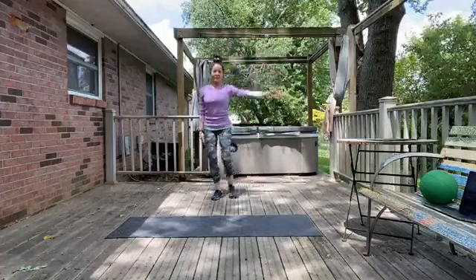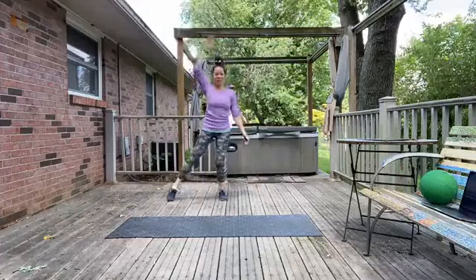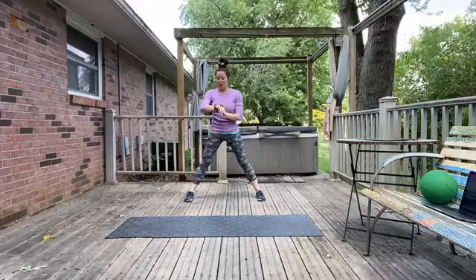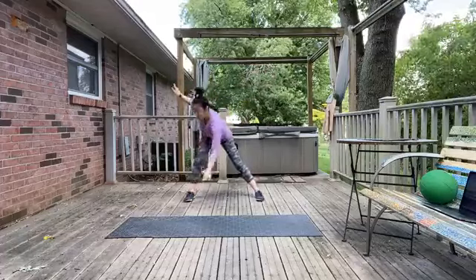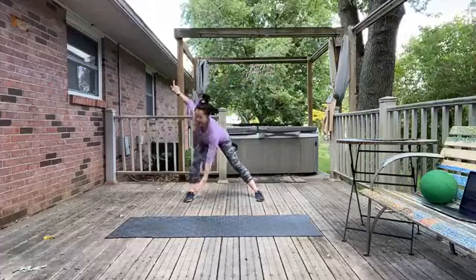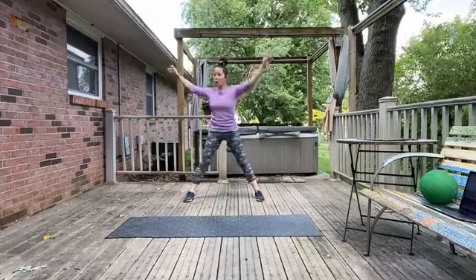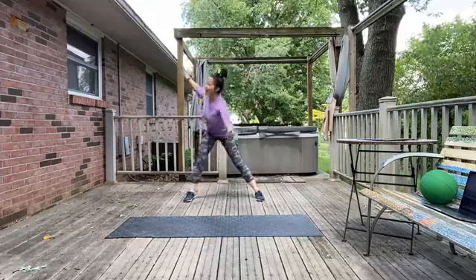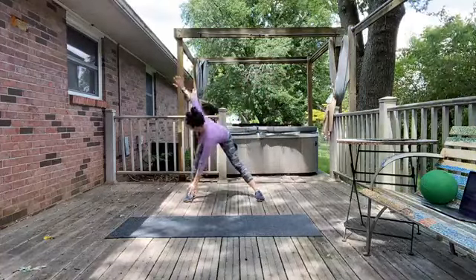One more little tap to each side and then go ahead and create a wider stance here — we're just going to make a nice big X with our body. Bring those arms up and reach for alternate toes; feel free to bend each knee as you reach towards each toe. We're crossing that middle line of the body, starting to get things moving in different ranges of motion.